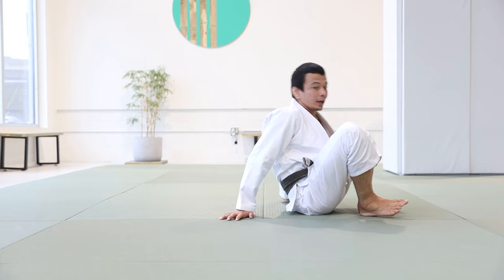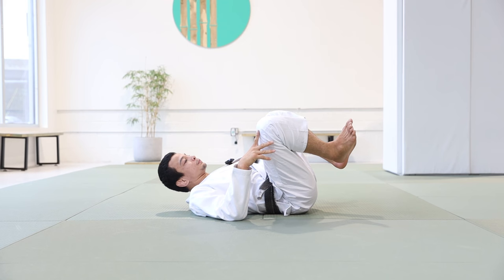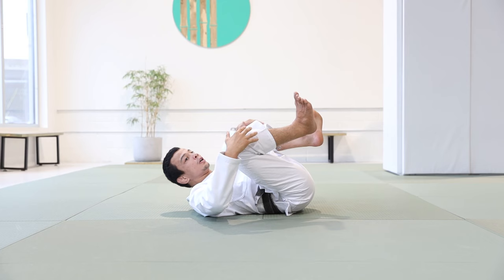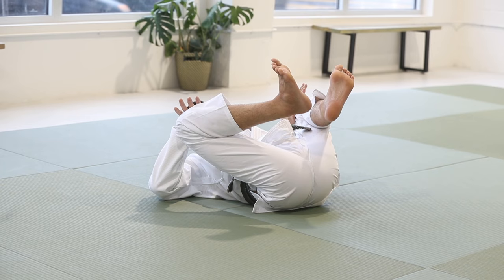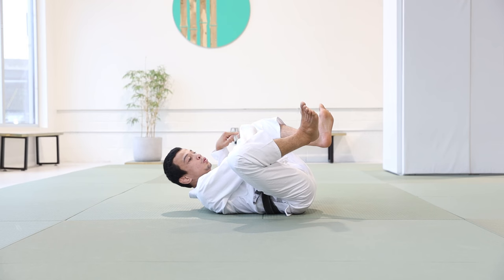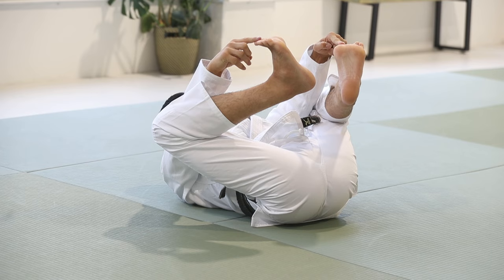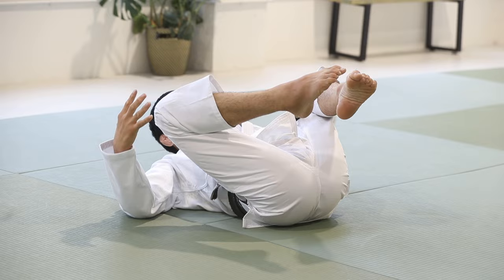So how we're gonna start: bring your back on the ground and look for a few concepts when we are playing open guard. First concept — try to bring your thighs as close as you can towards your chest, keep your knees open. Try to think about going towards your armpit.